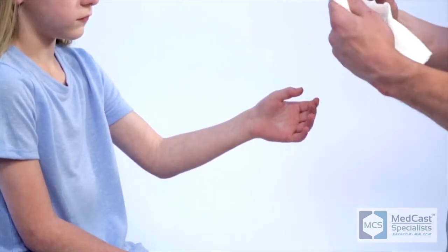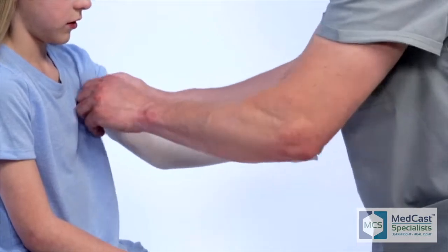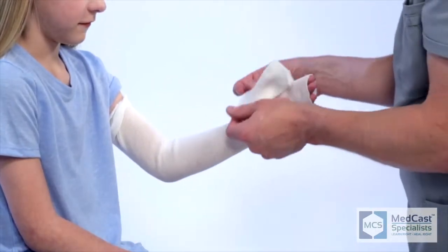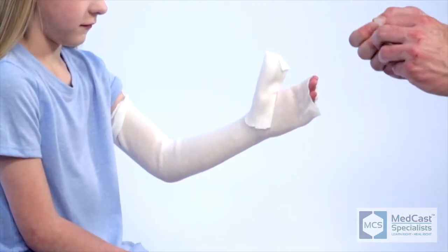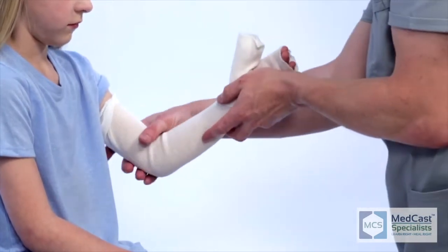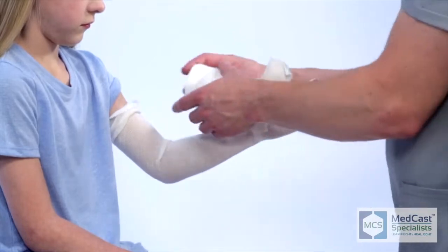One tough thing to remember is they're going to have an acute injury. As you're applying your stockinette, we like to bunch it up and then slide it right up the arm. In that sliding technique, you stretch the stockinette at the same time so you can slide it up without moving the arm around a lot — it just seems to glide up really easily. It's also nice to tape your thumb stockinette down so it won't pull up later during or after application, especially with younger kids who tend to pull at those.